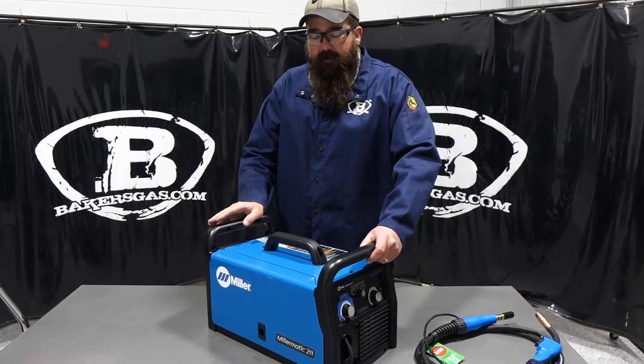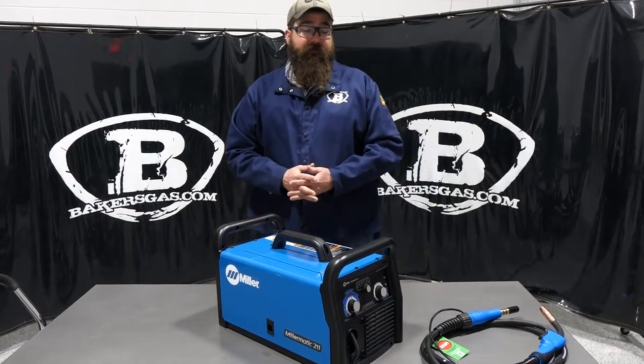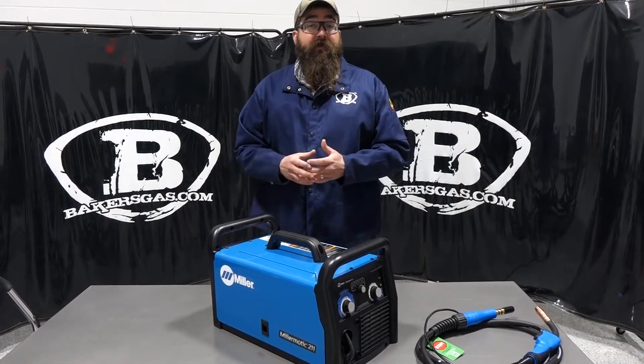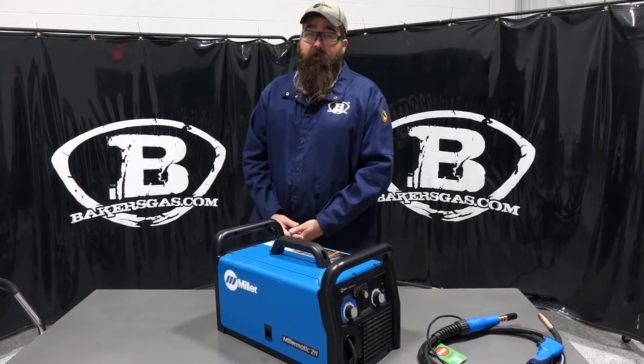Hi, I'm Andrew with Baker's Gas. We're here today with the Millermatic 211. In this video we're going to cover some basic features of this unit. We're going to go over what it comes with and then I'll show you some different features about this unit that we haven't gone over.